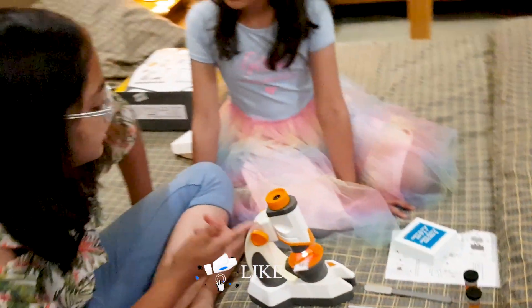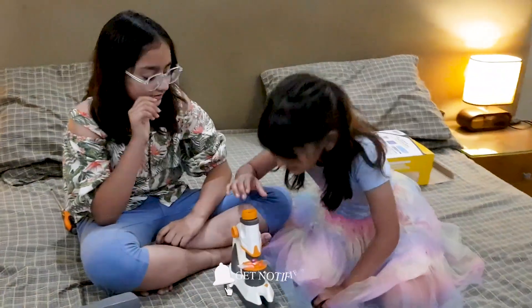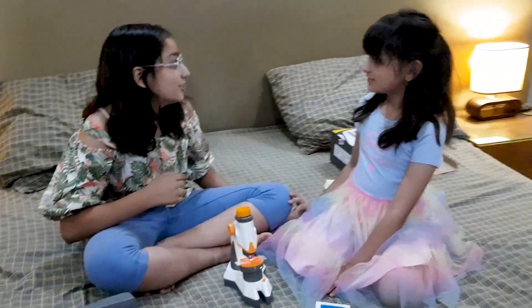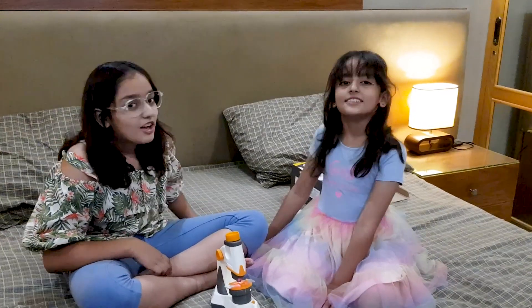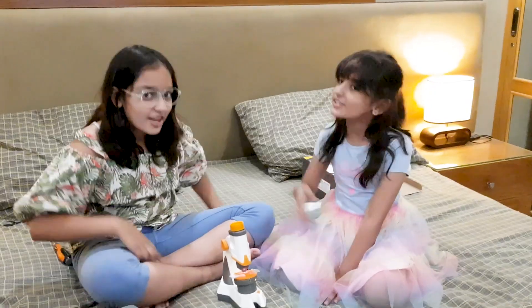Look, I can't find the instruction booklet, but I can even see some cool cards. Oh wow, I really love this toy, thank you. So guys, hope you like this video, thanks for watching, bye!